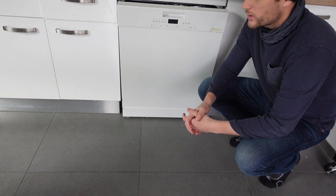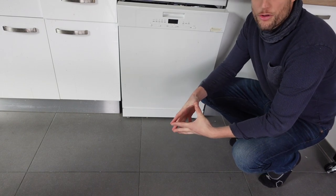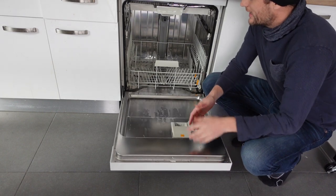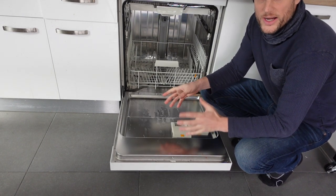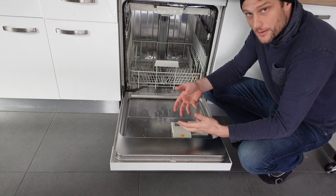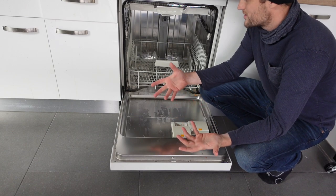Hey everybody. This is a quick video in case you have a Candy dishwasher and you're getting an E3 error. So what is this and how to get rid of it? This is a water heating error. Basically the machine takes in water and heats it up to wash your dishes, and this error is saying the water's not getting hot.